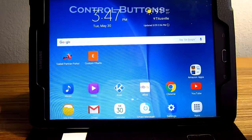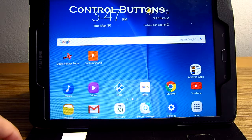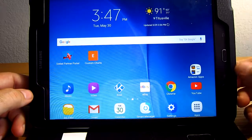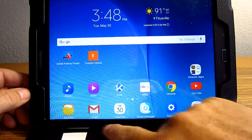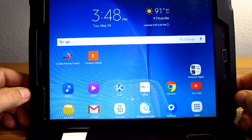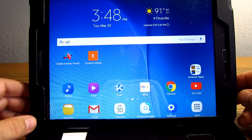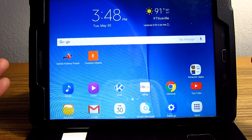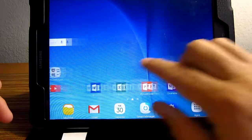Now let's talk about the three buttons. In my case they're on the bottom — when it's in tablet mode they're on this side. Some tablets have them on the bottom. I have the 9.7-inch, which is the 4x3 rather than the widescreen tablet, which is a 10.1. But the operating system should function the same way.